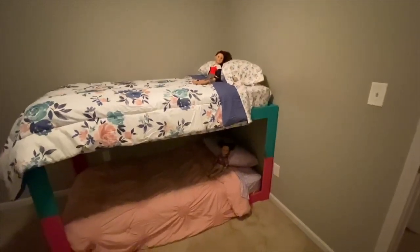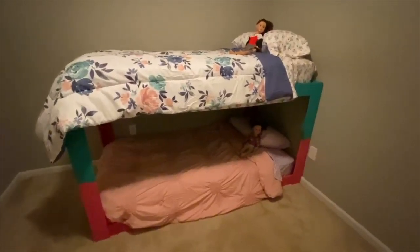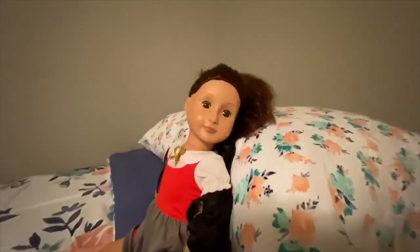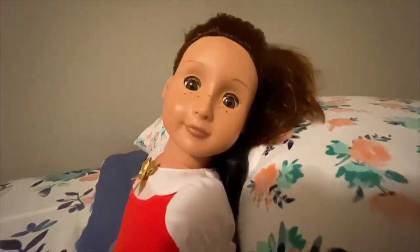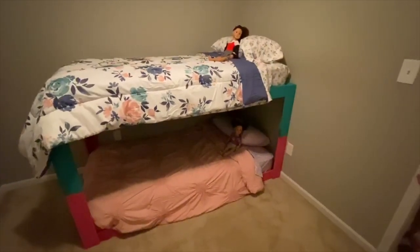Here's the final product — got the bed sheets and comforters on there and the girls' dolls just staring at you all creepily. There you go, finished product. Plenty of space to sleep — all right Indy, get under there and show them what it looks like.